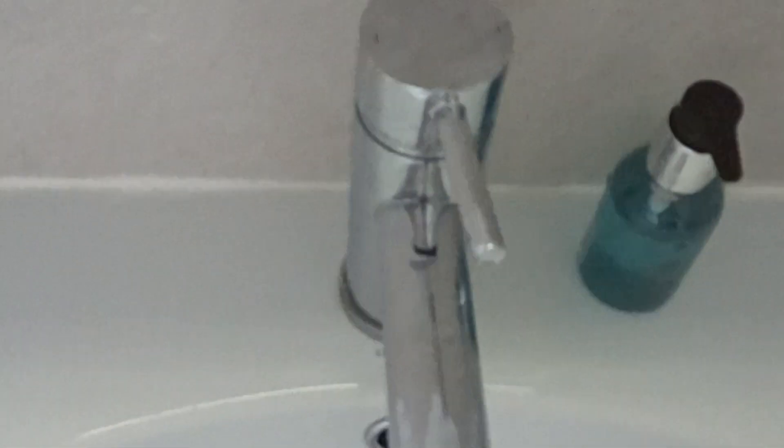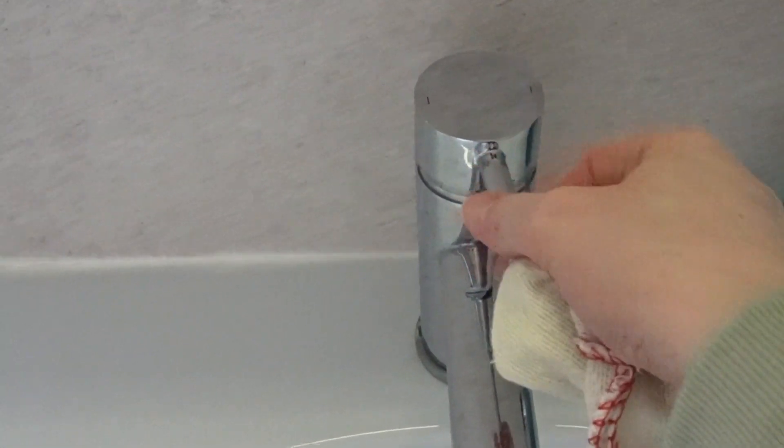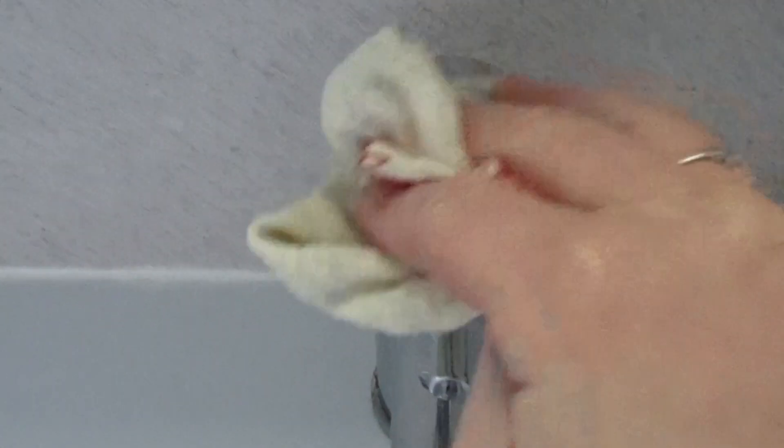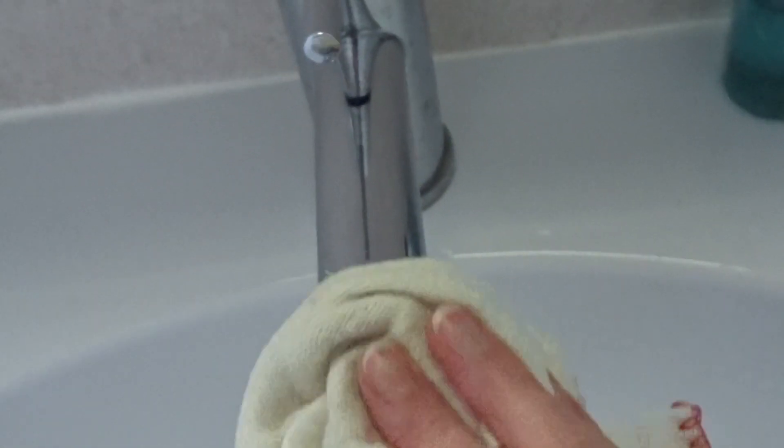Another place in the bathroom that this is great is on your taps, if they're stainless steel. I would say if you've cleaned your mirrors, you don't even need to add any extra product — just use what's on the rag to begin with. If you just want to touch up your taps in between big cleaning jobs and get all those watermarks off — little soap splashes and everything.